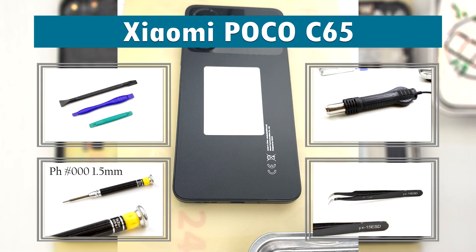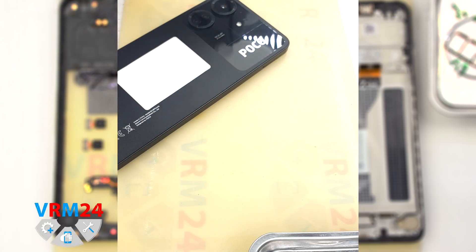Hi guys, we are on VRM24.com and today we are going to assemble the Xiaomi POCO C65.